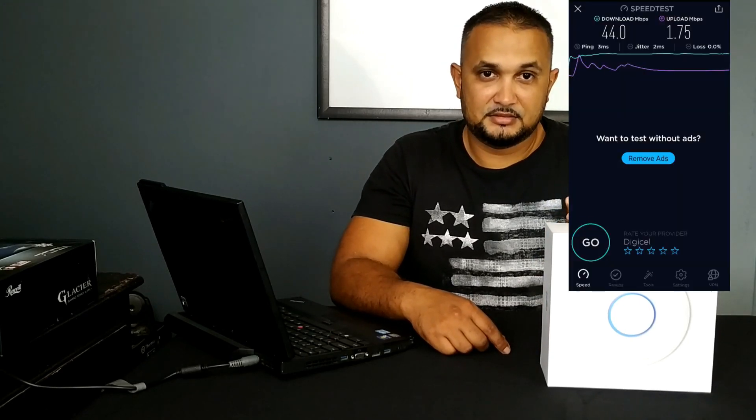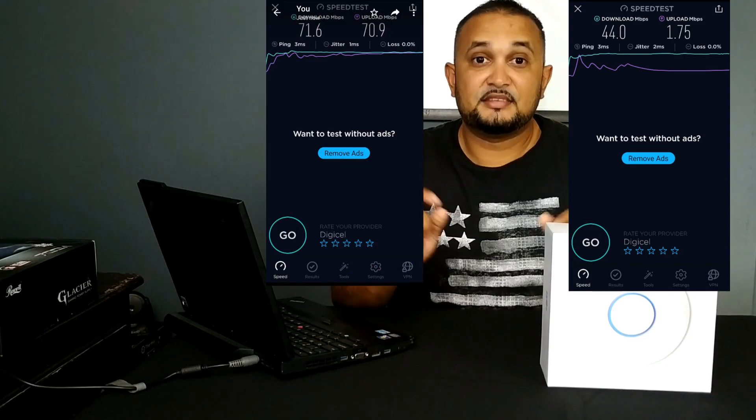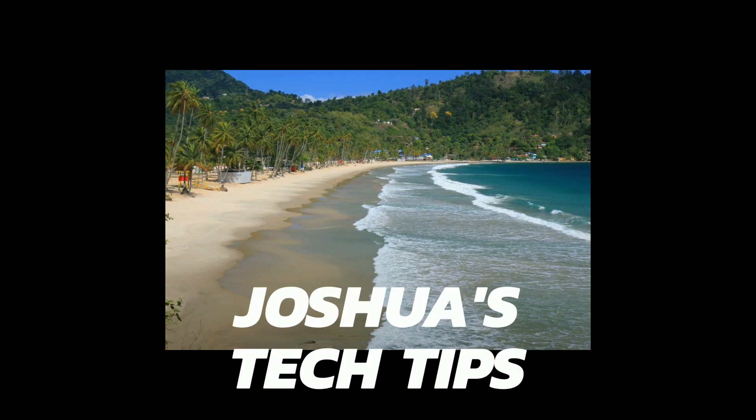If you're interested in seeing how my Wi-Fi speeds went from this to this, stay tuned to this video. Welcome to Joshua's Tech Tips. I'm Joshua.